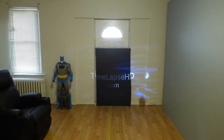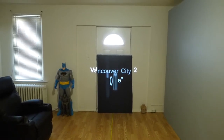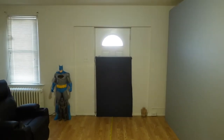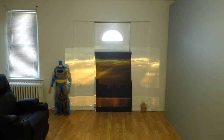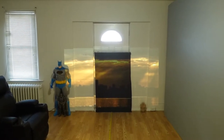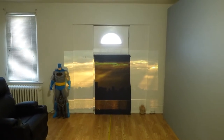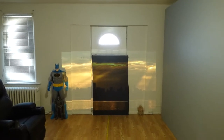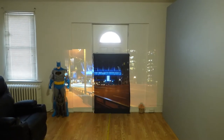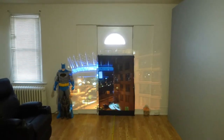All right, so you can see the screen flexing its muscles. It can produce whites. Doing this about 11 feet and some change back. We got Batman over there, chilling.